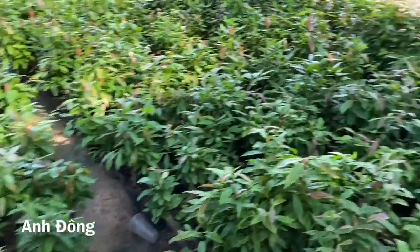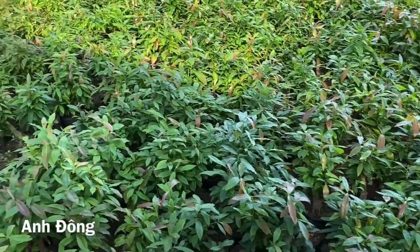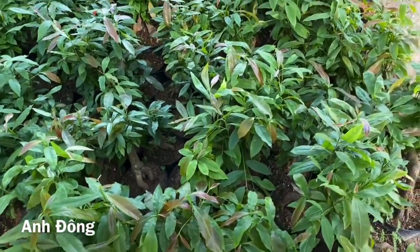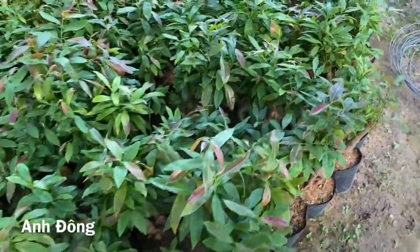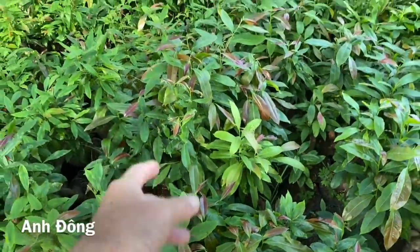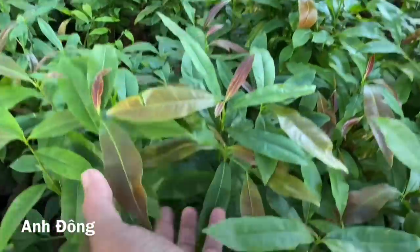Thành ra là nói chung là cái đám mai này là thằng Pin nó chăm sóc từ đầu đến cuối các bạn. Thì nay mai á mình cũng hứa mình làm cho nó một cái kênh riêng, thì cái kênh này á thì chuyên chia sẻ về cái cách mà trồng mai ghép mai các bạn. Đó thì những cái gì mà kinh nghiệm mình đã dạy cho thằng Pin nó làm rồi thì nay mai á nó sẽ làm, mình sẽ làm cho nó một cái kênh riêng nữa các bạn, để nó chia sẻ cho các bạn cái cách mà trồng rồi ghép rồi chăm sóc. Thì các bạn biết mình á thì không có rảnh, nên nó nhiều cái mà để chia sẻ với các bạn lắm, mình đi tối ngày không có rảnh.